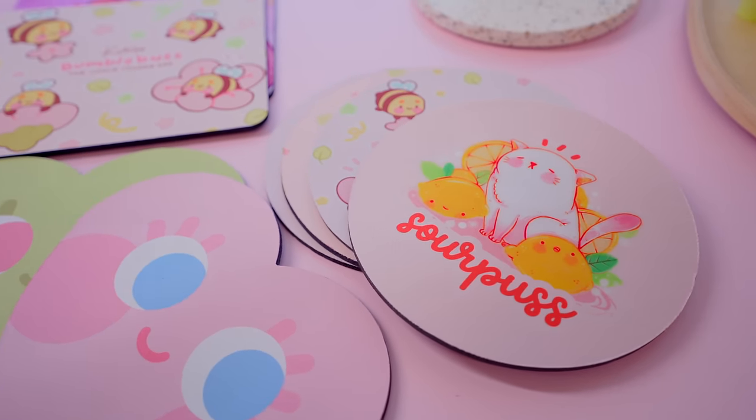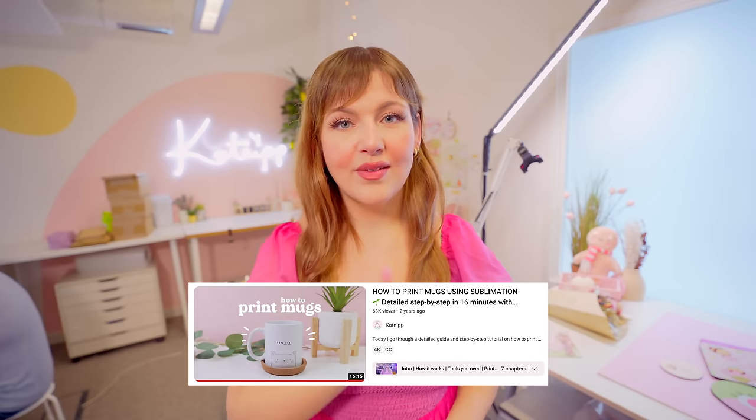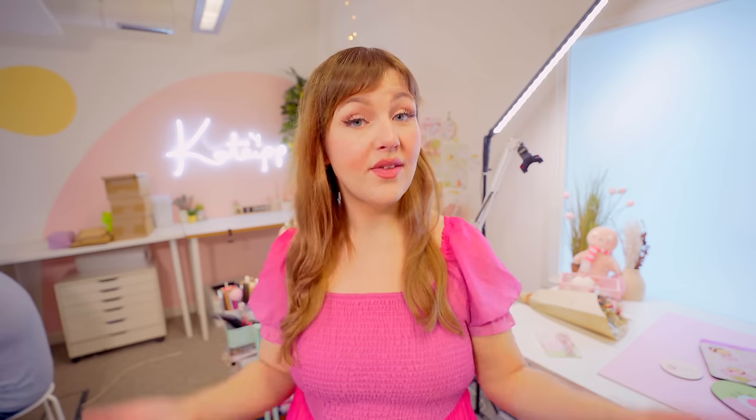As simple as that, you have a mouse mat! The same exact technique applies for coasters, but the timing may be slightly different. I hope you found this helpful. If you also want to learn how to make mugs, I've done a full tutorial on my channel on how to print and press mugs using the sublimation method — I'll leave a link in the description. If you found it helpful, please don't forget to leave a like and subscribe to our channel. We do tutorials and small business vlogs where we document our small business journey every single week. Thanks so much for watching — I love you, goodbye!